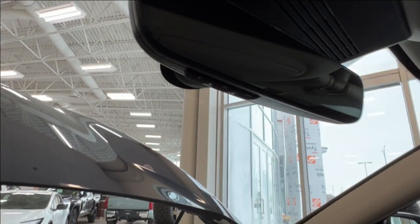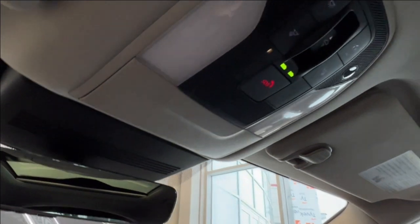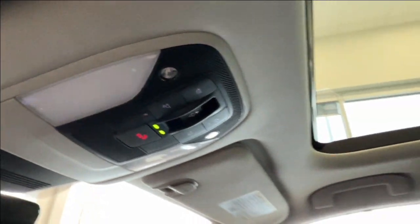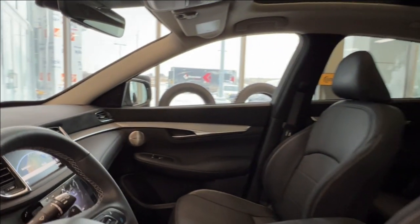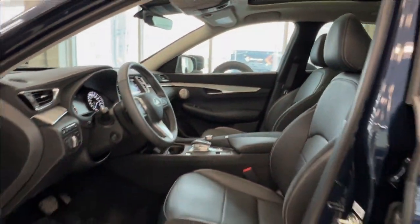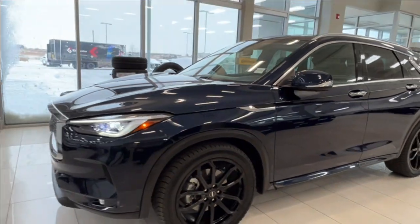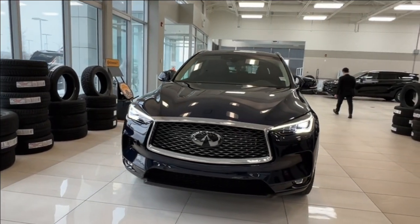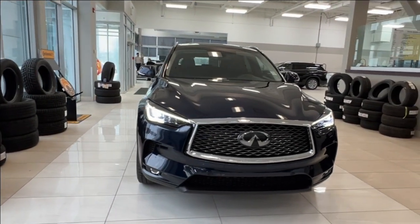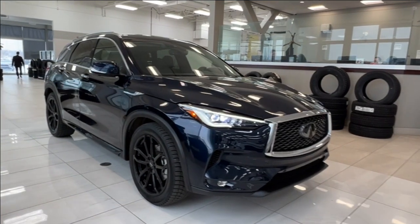Up overhead on your rearview mirror you have one, two, and three dots — those are your garage door openers. You then have your sunglasses compartment, SOS button, overhead lighting controls, and the controls for your panoramic moonroof. Thanks for joining us on this full video tour of this Infiniti QX50 Sensory model in blue. It is located here at Sherwood Park Toyota at 31 Automall Road in Sherwood Park, Alberta. You can also reach us at 780-306-7703. And remember, life is full of choices — let us be yours.